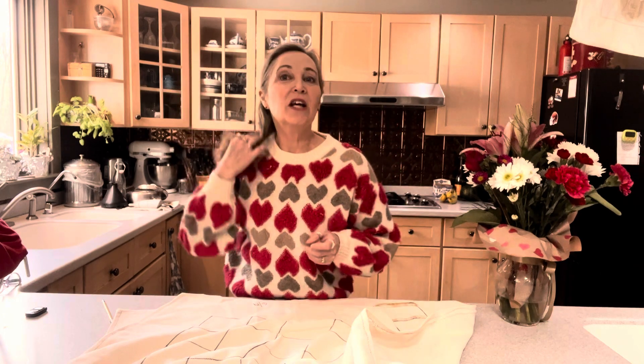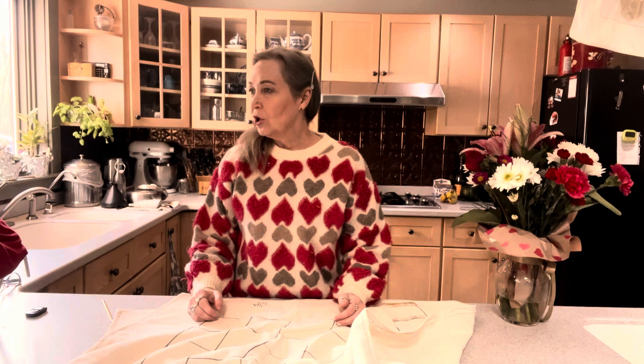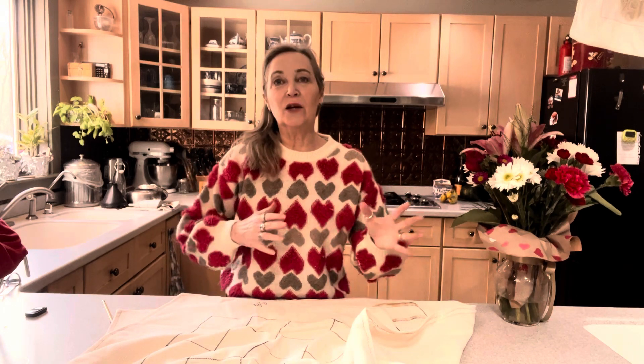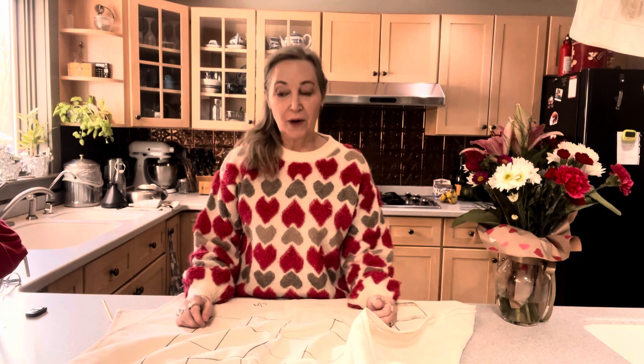Hi, this is Ellen, Sisters 3 Farm — all things about rug hooking. Today I thought I would answer a viewer's question about rug hooking. They want to know how do you keep your pattern square? How do you keep it from getting wonky? How do you keep the edges straight and your pattern on grain?